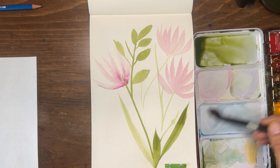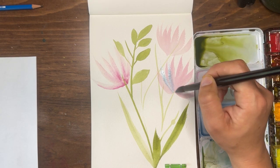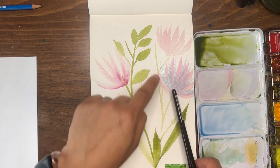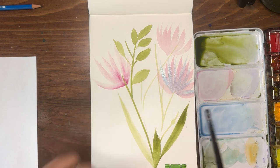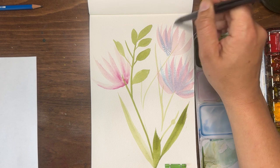I'm picking up some cerulean blue and doing the same brush strokes right on top. You can see how I get different color variations — blue here, but a purplish color where the blue and magenta overlap each other. These are fun.